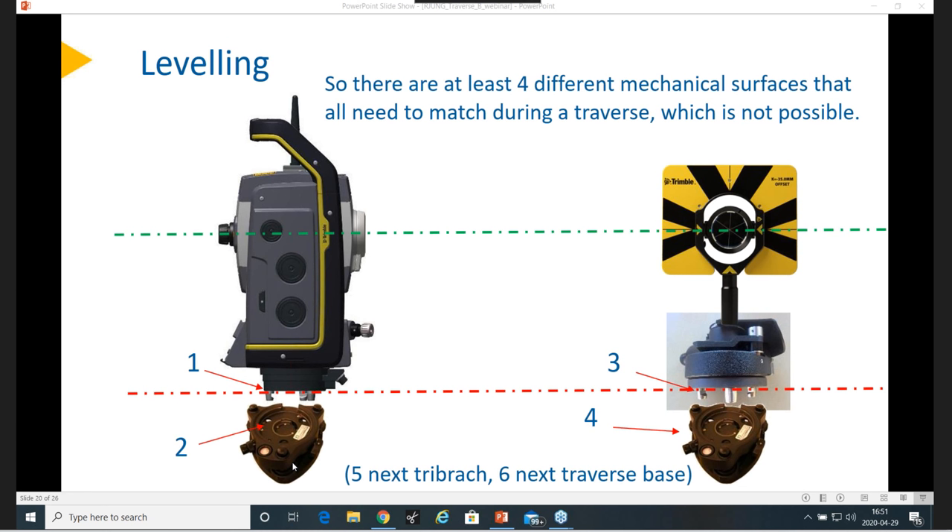Could you traverse with reflectorless DR turned on? Yes, you can. I would say the prism is still what we prefer, but there's basically not really any big difference. The traverse prism is optimized for its center position and everything around that, but you can of course do it with DR — just expect slightly less accuracy. We're talking just millimeter differences — very small.